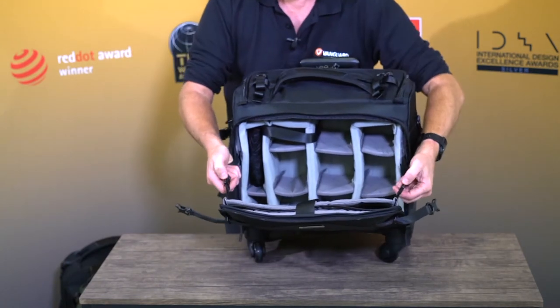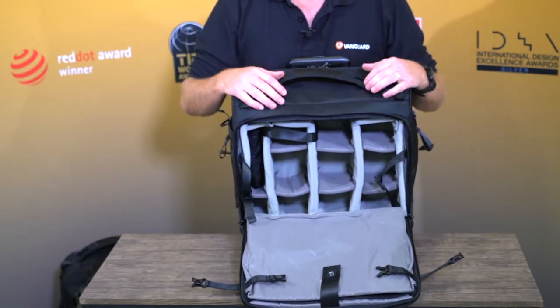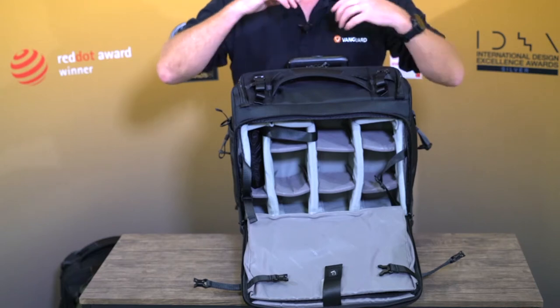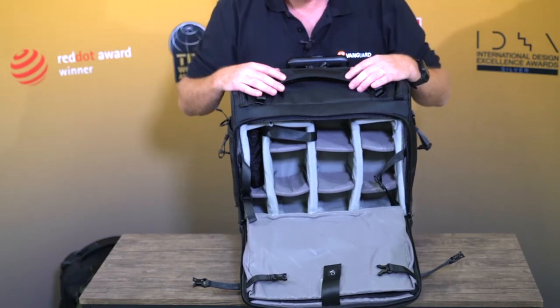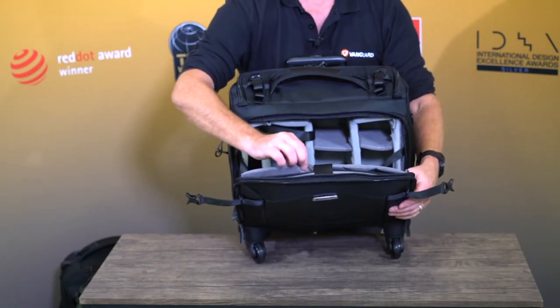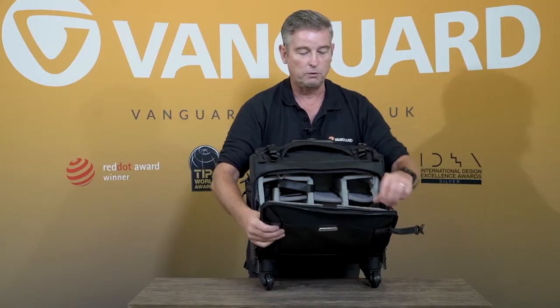These straps are designed to stop it opening up and falling onto the floor, but within that you can get a good size pro body — up to around 10 bits of kit, whether it's lenses, bodies, other bits and pieces, flashes, chargers and so on. You can also take a 16 inch MacBook in the front here and also a 10 inch tablet as well, so it comes well prepared with what it can carry.